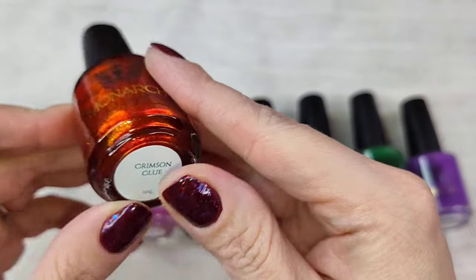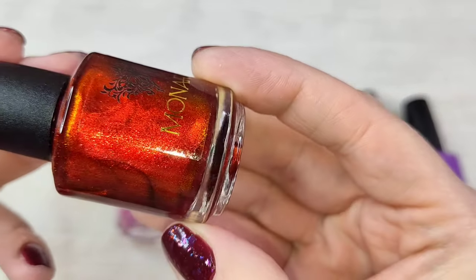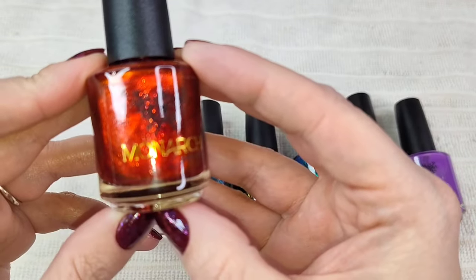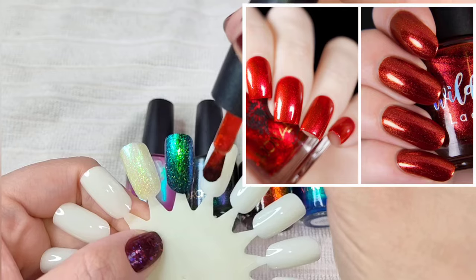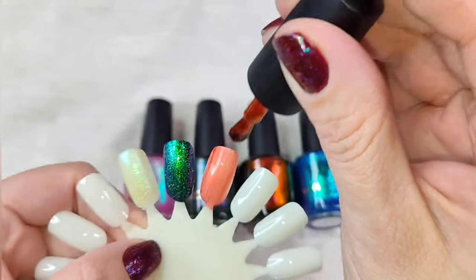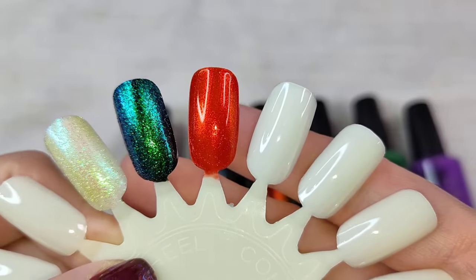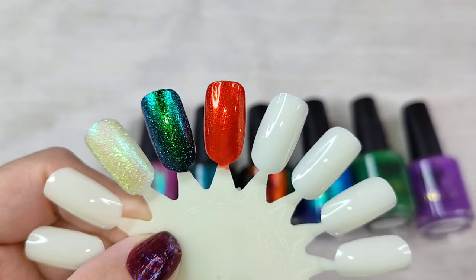The next one is Crimson Clue. This is a medium red base polish that has red with orange to gold shifting shimmer. When I saw this initially, I thought it was very similar to perhaps a Christmas gourd from Wildflower Lacquer, but as you can see by the comparison picture, it is not the same at all. I am so glad I picked this up — this is stunning. It's a little bit like a jelly base, so this one will probably take three coats to build up to full opacity. In person, it's definitely giving that reddish-orange vibe.